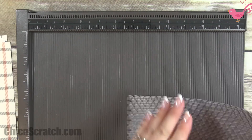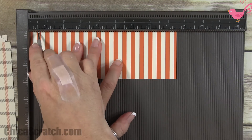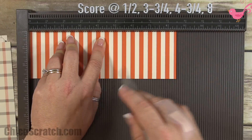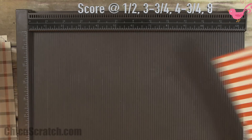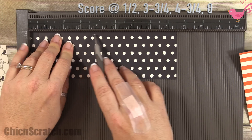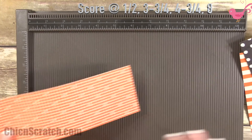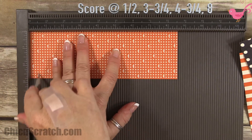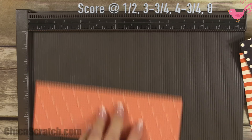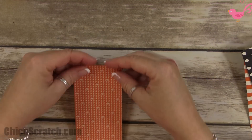Eight and a half by two and three quarters — I'm going to score it at a half an inch, three and three quarters, four and three quarters, and eight. I'm going to do this on all three pieces: a half an inch, three and three quarters, four and three quarters, and eight.